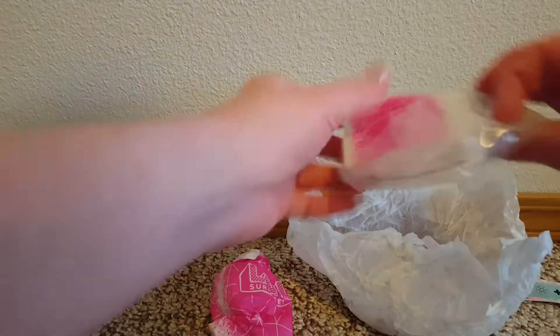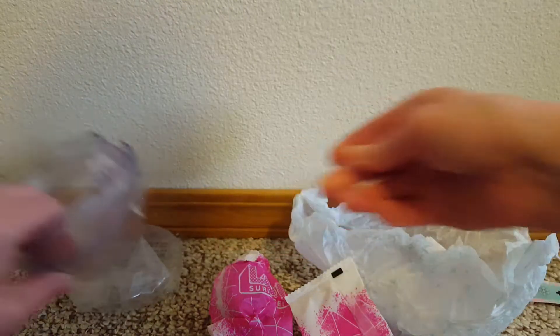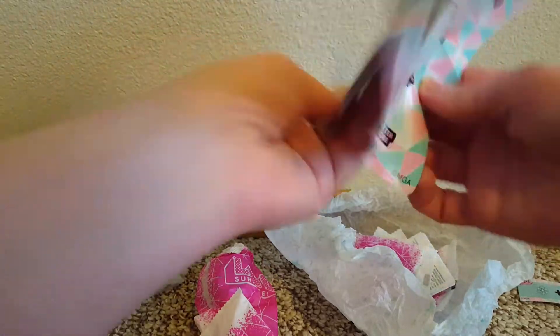I'm gonna open the doll first. It comes with a little stand that you can set it on, so that's kind of cool too. Let's look at our checklist. I'm gonna open the doll first because I want to see if it's a repeat or not.